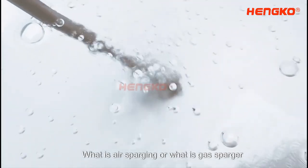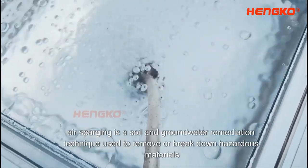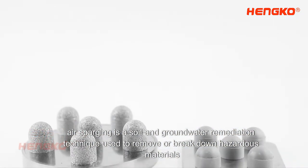What is air sparging? Or, what is a gas sparger? In simple terms, air sparging is a soil and groundwater remediation technique used to remove or break down hazardous materials.